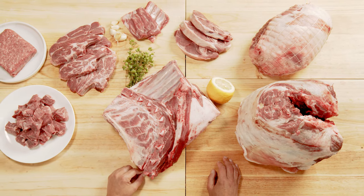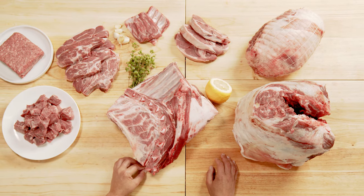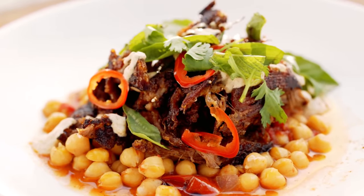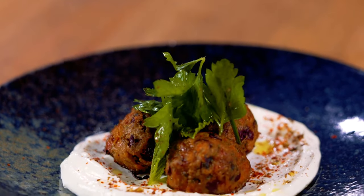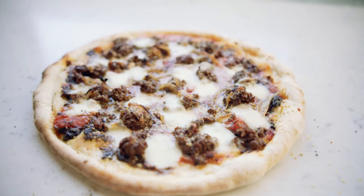Lamb shoulder is perfect for braising and stewing. It's also an ideal cut for smoking and barbecue. Pulled lamb shoulder can be seasoned and served in a variety of ways. Ground lamb, which is often made from lamb shoulder meat, has grown in popularity in recent years and can be used in place of other ground meat in a variety of dishes — from spicy Middle Eastern meatballs, to American lamb burgers, to pizzas topped with lamb merguez sausage.